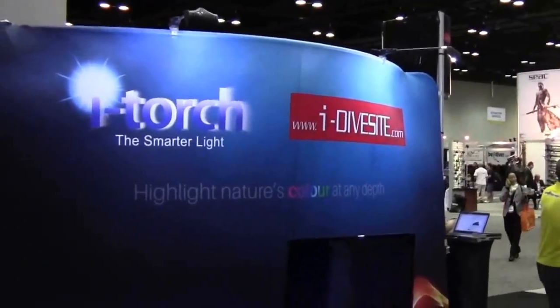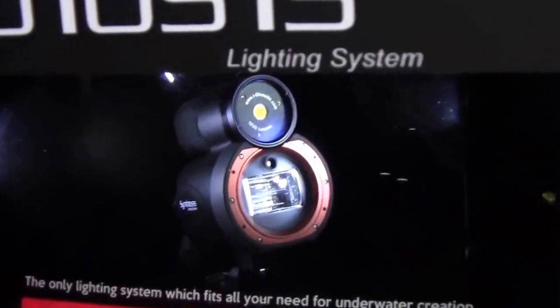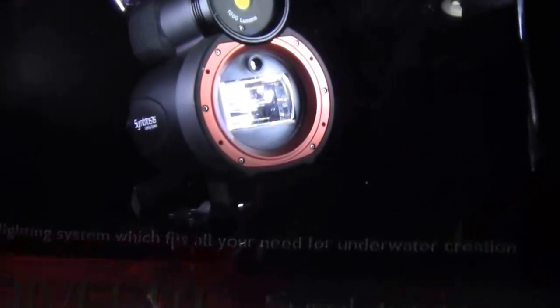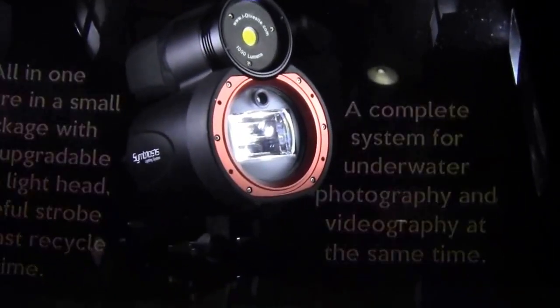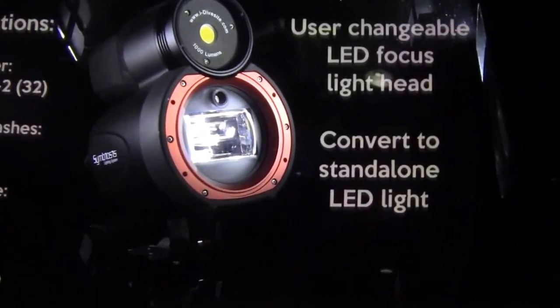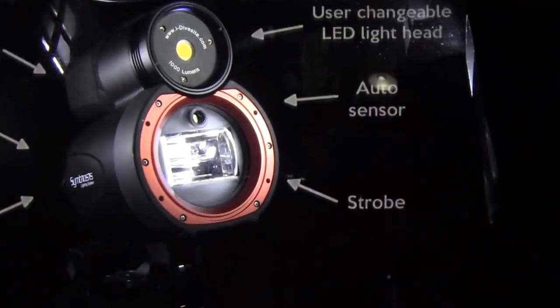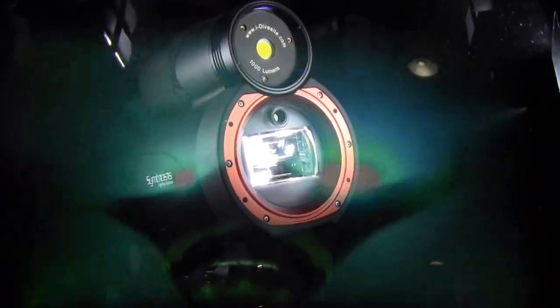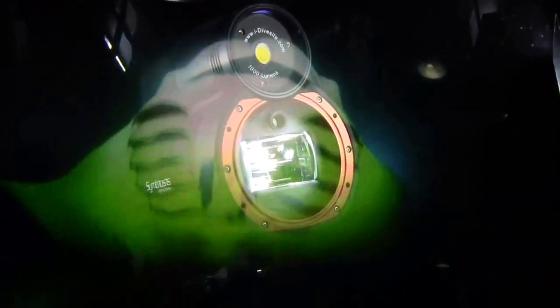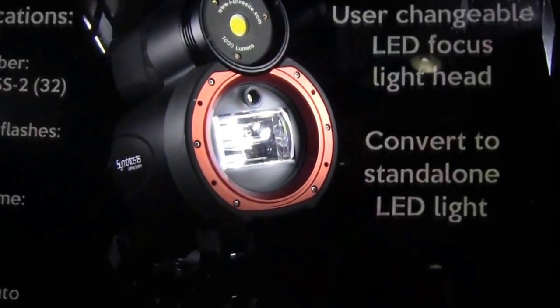Mike Hughes here at iDiveSight.com, looking at the new Symbiosis light. This Symbiosis system brings two things together: a video light and a flashlight in one piece, so when you dive, you do not have to carry several pieces of light — just one piece.